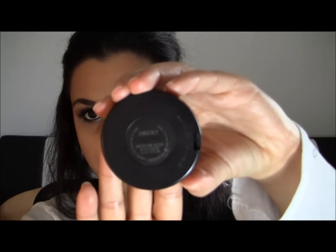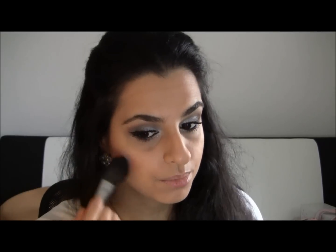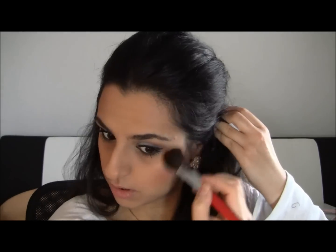I'm gonna take my Gingerly Blush by MAC — I just love this blush, it is so, so pretty. Taking a blush brush, just smile and put it right here above the bronzer. This is also like a coral, peachy, bronzy color, so it just gives you a beautiful, beautiful glow of color.